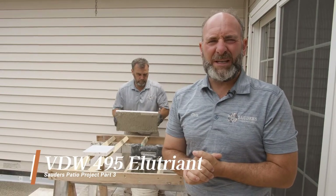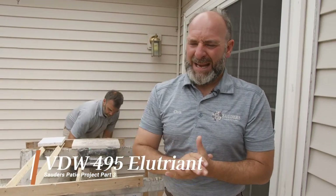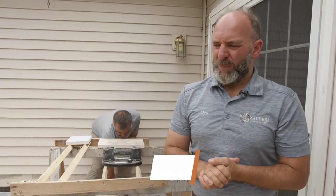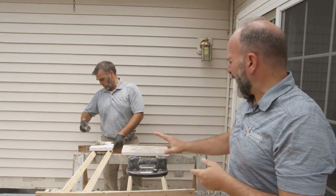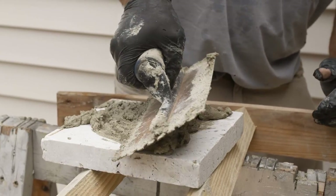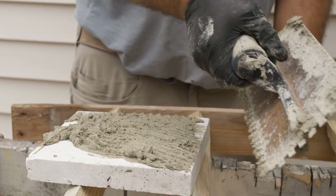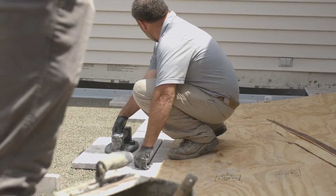Earlier today we did part one, which was the VDW 480 mortar. You can see the mortar and stone being put together and screeded out. Now you can see we have the 495 Alutrient, which is essentially buttering the backs of the Marmiro stone. Once the Alutrient is applied to the backside of the Marmiro stone, it will be set on top of the trast bed system to secure it so that it will no longer move before it is then joined together.